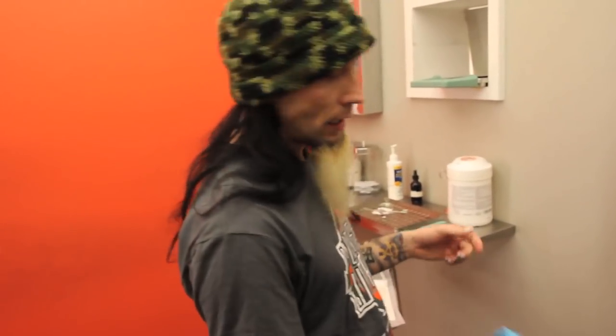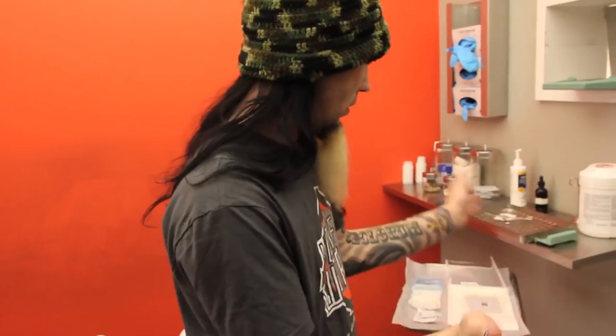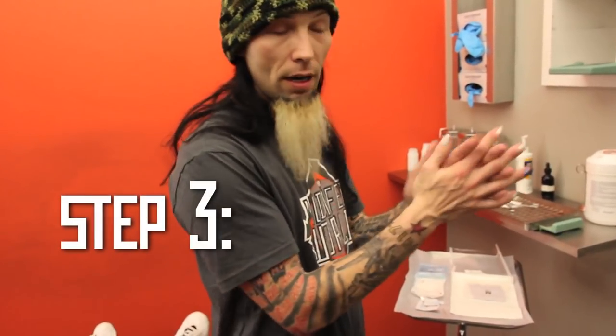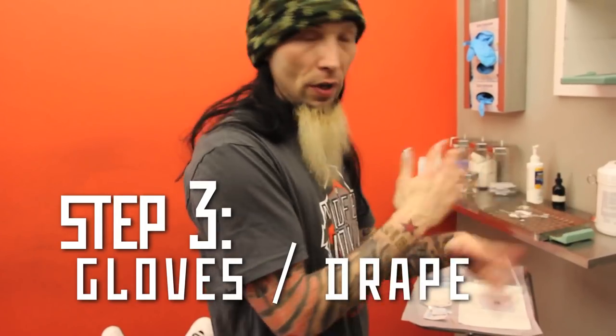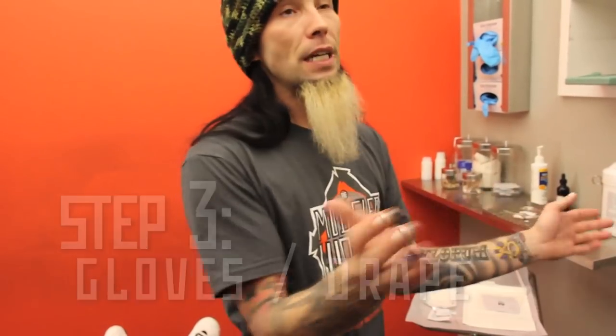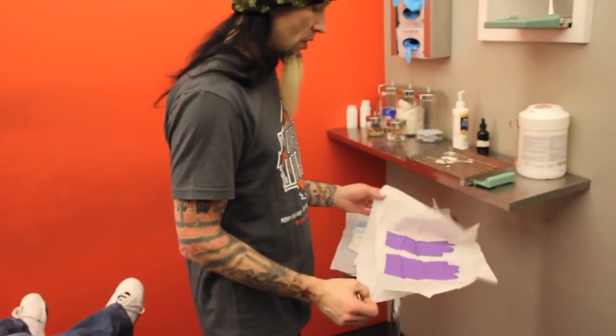My next step, after I've got somebody prepped, cleaned, marked, and they've approved those marks, is to get my sterile gloves on. Sterile gloves are a bit of overkill, because more than likely their hair will be touching it pretty soon. However, I like to eliminate any potential contamination, so we go ahead and spend the money on sterile gloves.